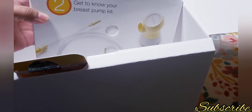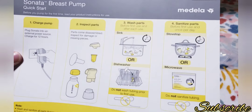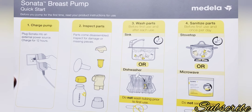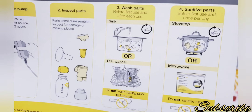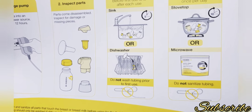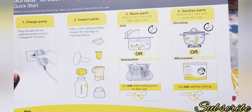When you open this little box it shows the breast pump quick start guide: number one, charge the pump; two, inspect the parts; three, wash the parts — you can use the dishwasher too; and four, sanitize it on the stovetop or in the microwave with a microwave bag. It also says do not sanitize or wash the tubing before first use. Really simple, easy instructions.